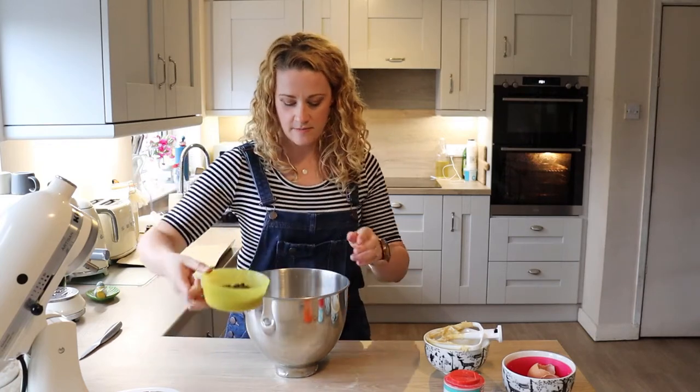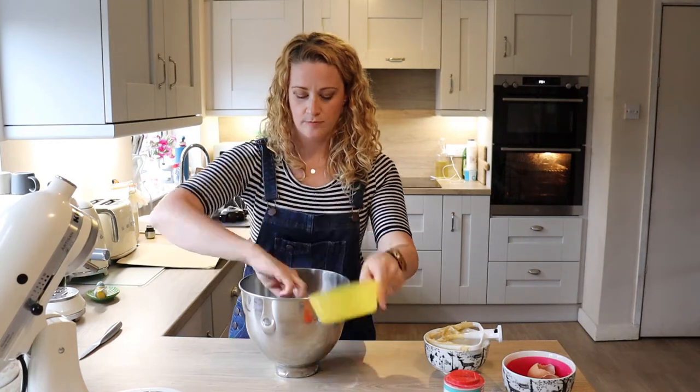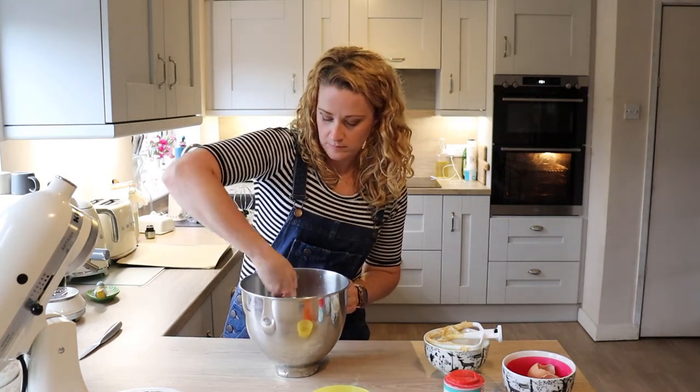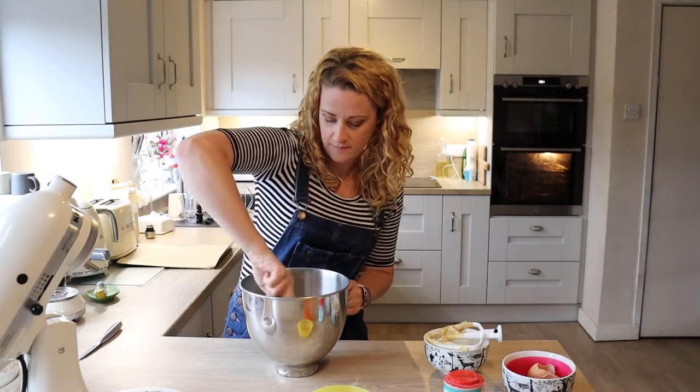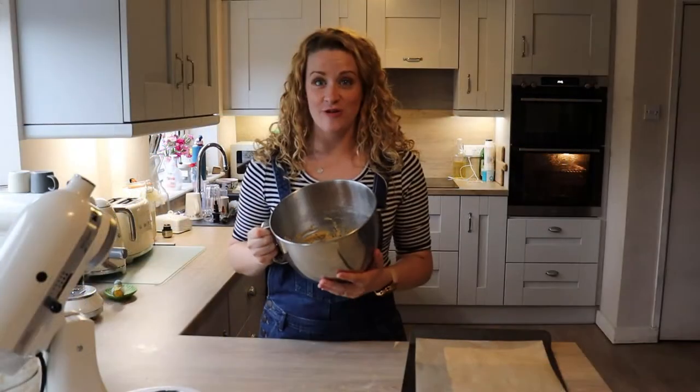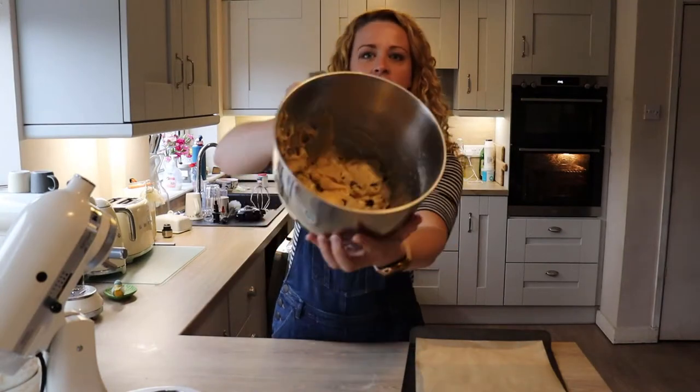I'm just going to add my chocolate chips and give it a bit of a stir. My mix is ready to go so I'm just going to show you what that looks like right now.